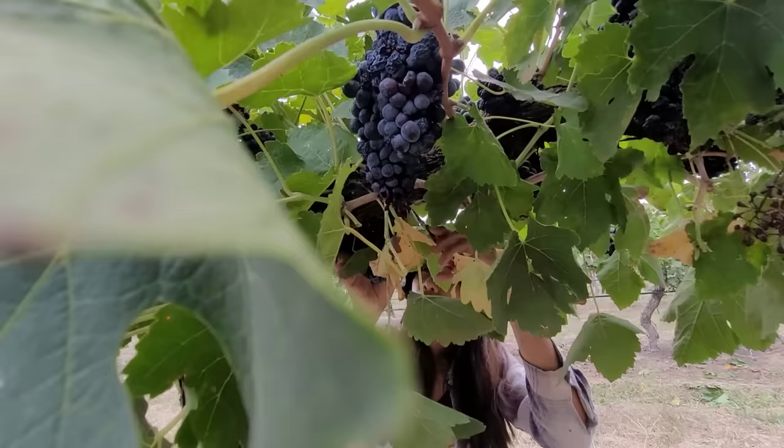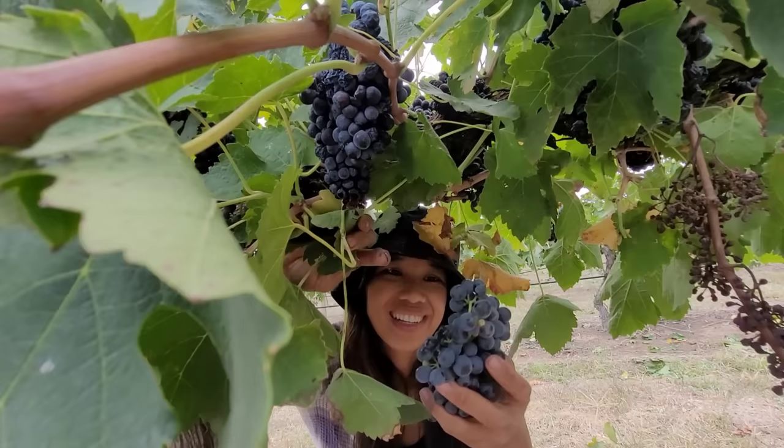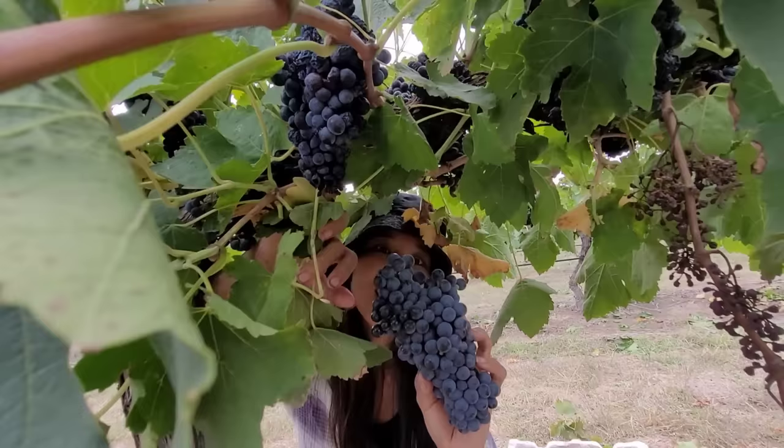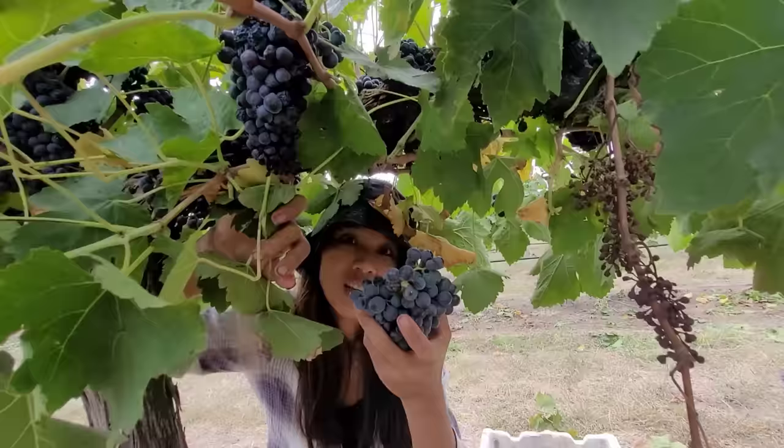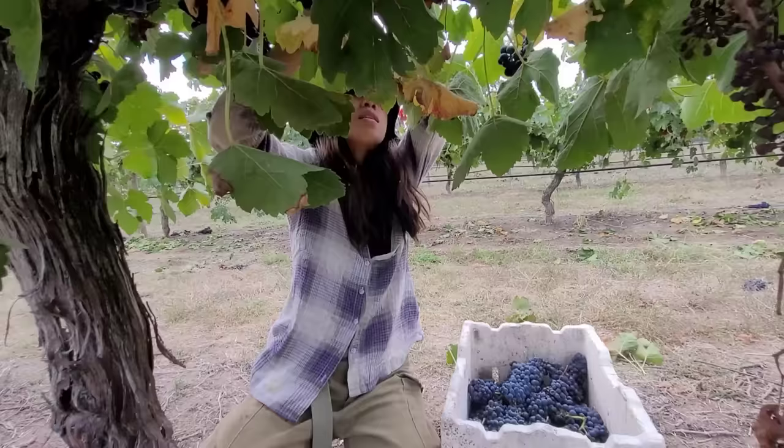Gunting-gunting po tayo. Ang daming bunga. Parang siyang maliliit na blueberries, this kind of variety of grapes. But it's actually grapes. It's like blueberries, isn't it? Parang similar talaga siya sa maliliit na blueberries. But the difference with blueberries is pag pinipitas mo siya, you have to separate them each. So anyway, ang daming prutas.